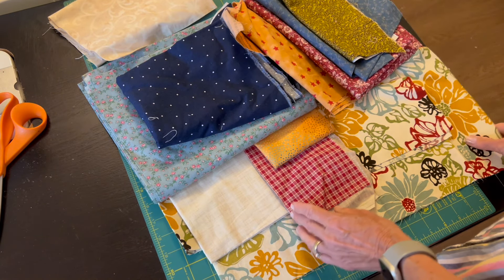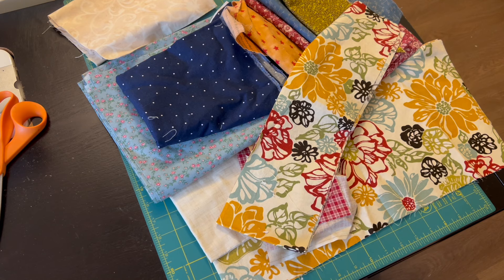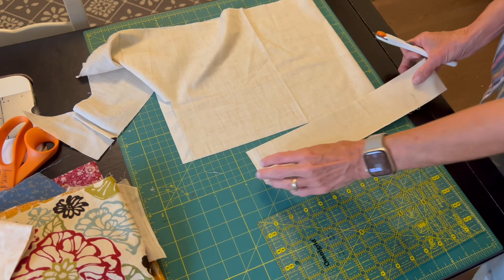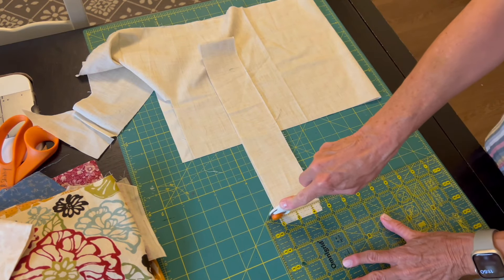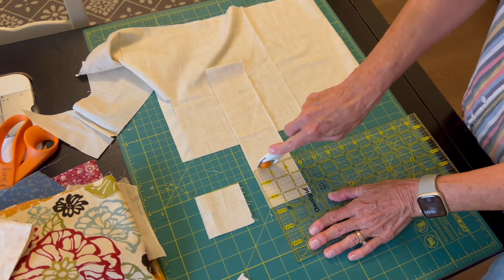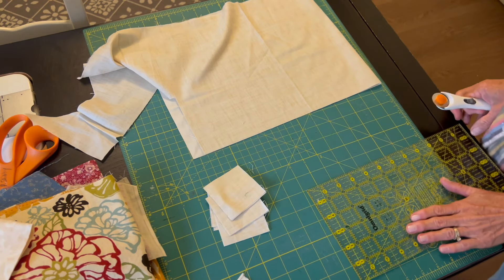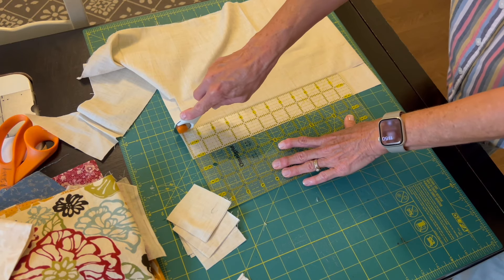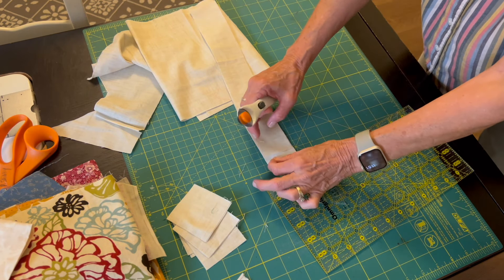As you can see, the fabric has red, blue, yellow, and green, so I pulled out some fabrics from my stash that went along with it. For my quilt block today I'm beginning by cutting the background fabric — this really creamy white. I need some two and a half inch squares, eight of them, to make half square triangles. I also need six two inch squares and two pieces that are two inches by three and a half inches.